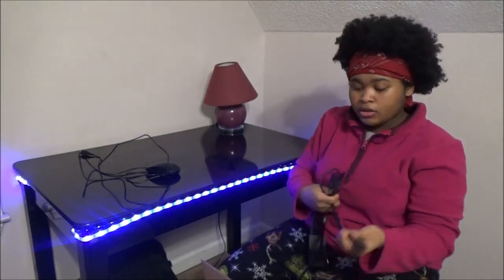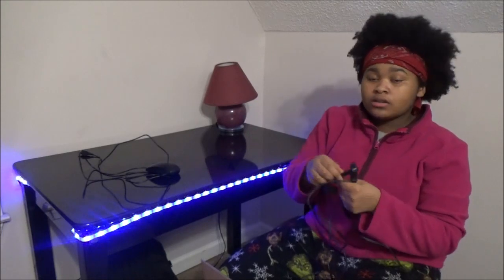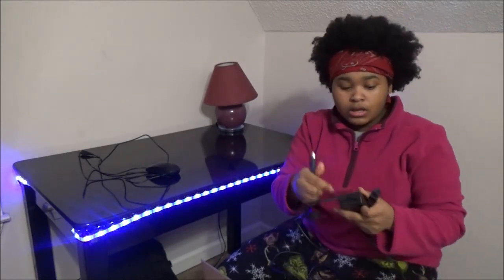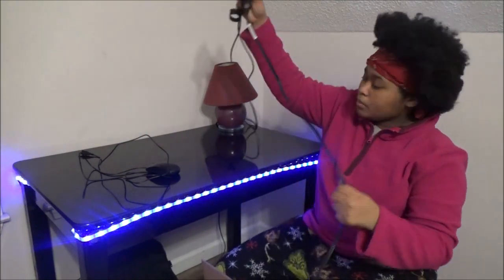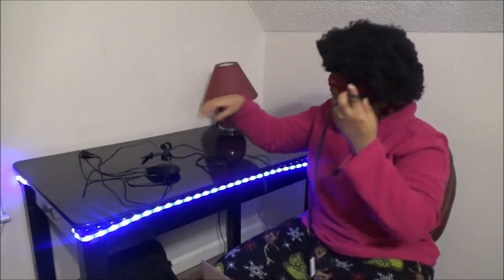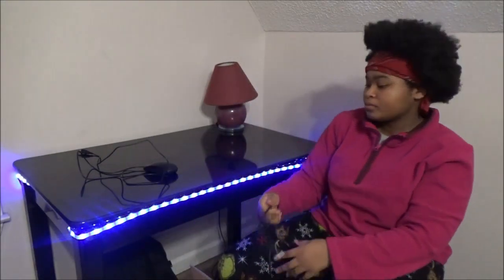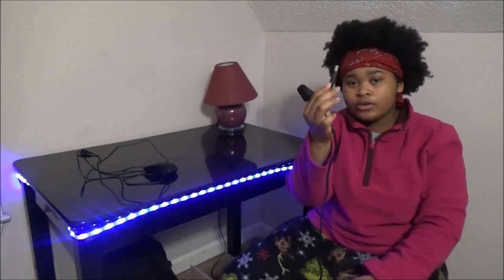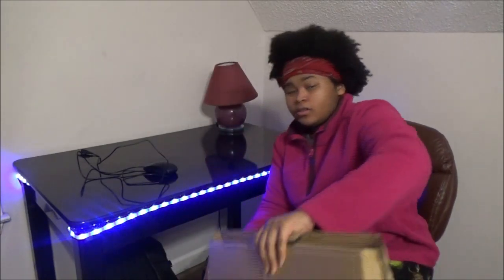You're gonna take this cord — this is the end that's gonna go in the back of your computer. You go take this and plug it up under my table. Remember, this is gonna go in your computer.